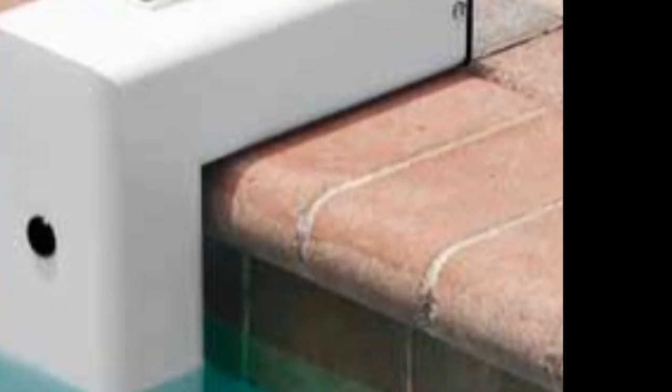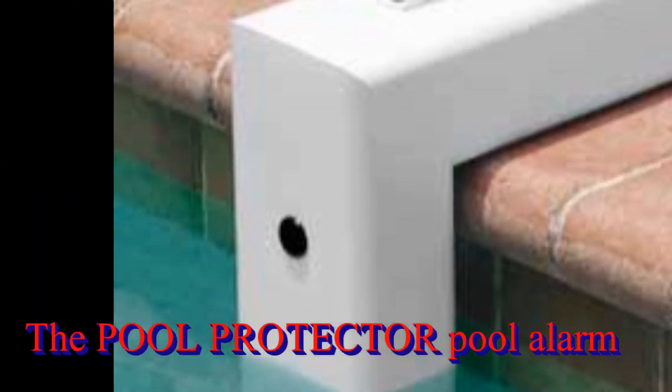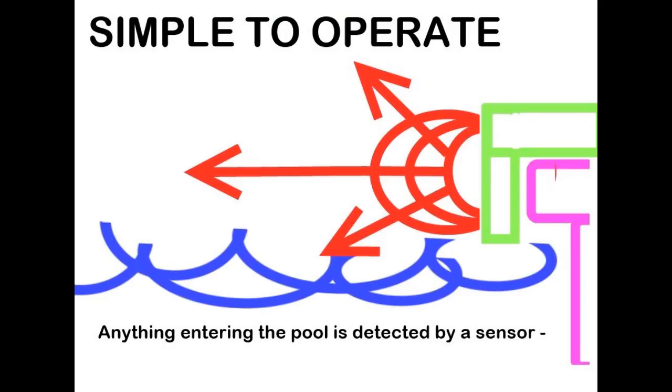The Pool Protector Pool Alarm is an electronic monitoring system that automatically sounds an alarm when children and pets fall into your unsupervised pool. It's portable, self-contained, and lightweight. The unit is simple to operate.